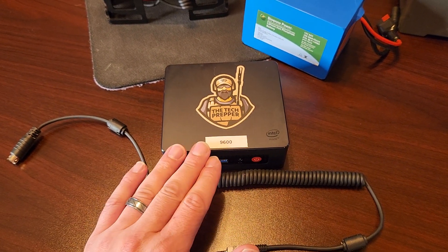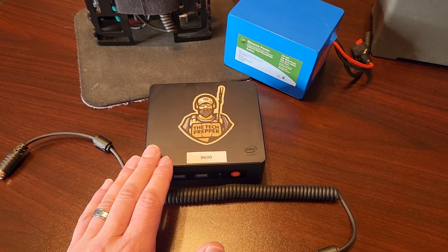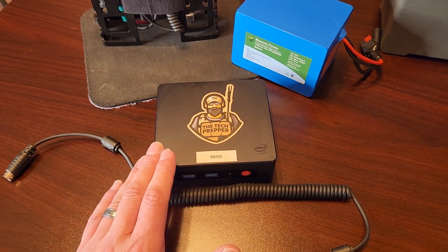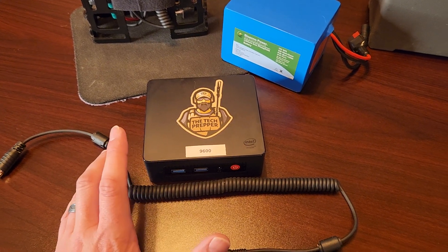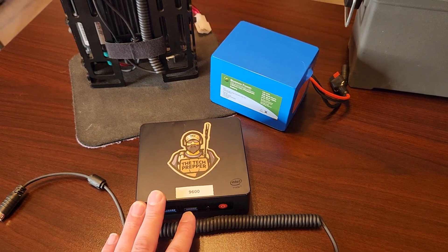I want to experiment with 9600 baud. I've read all the literature and some of the forums out there, and there seems to be a lot of misinformation on how fast this is and how reliable it is. I actually want to understand that for myself, so I picked up another mini PC.